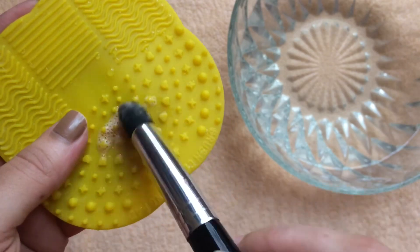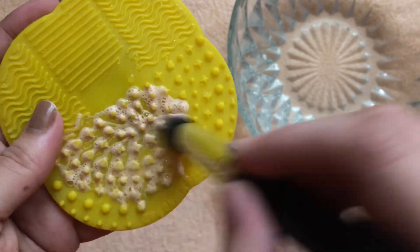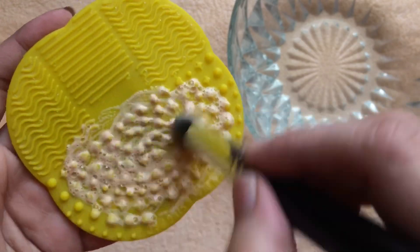I used to use my palm to clean the brushes, but since this silicone cleaner has a lot of texture, it is going to deep clean the brushes while removing all the makeup that has accumulated.